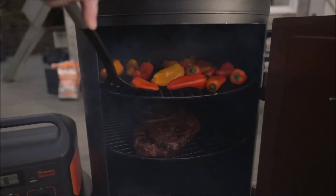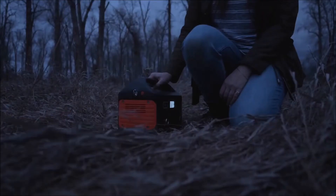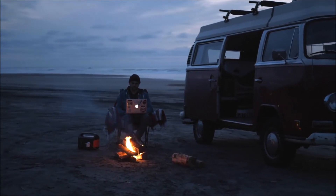From a diverse assortment of outdoor uses to a variety of important medical and safety features, the Explorer 500 is a must-have for the modern adventurer and household.